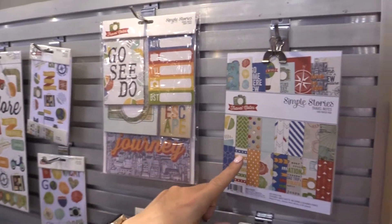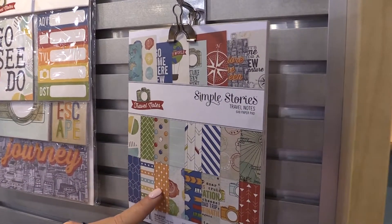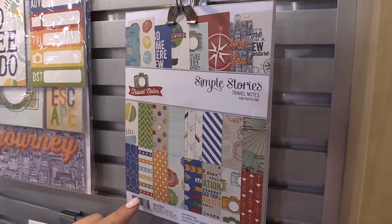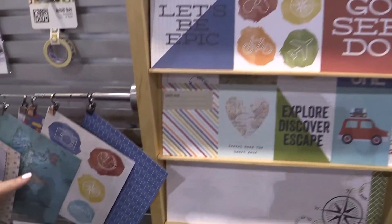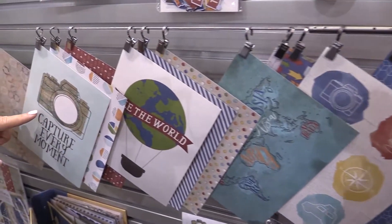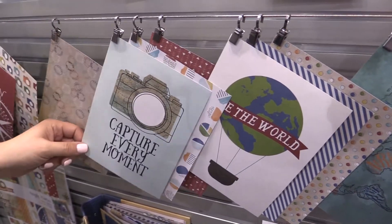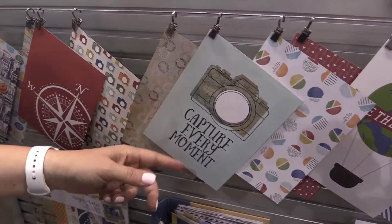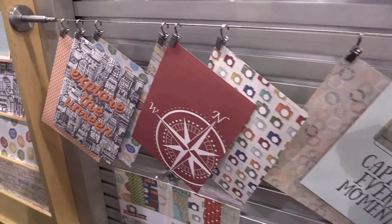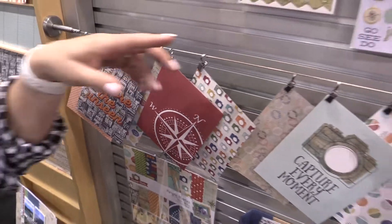The 6x8 pads are awesome for your 6x8 snap albums, even for your planners. As we look down here, you get a really good idea of what those patterns look like. You can punch holes and put it in your album, and it's even a great printable if you wanted to put it in a frame. Lots of versatility with the 6x8 pads.